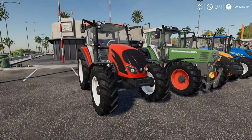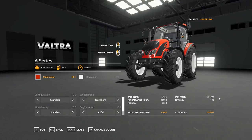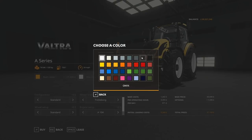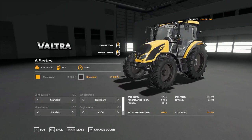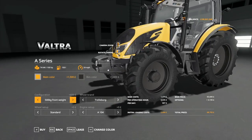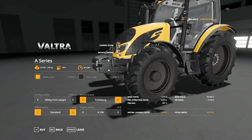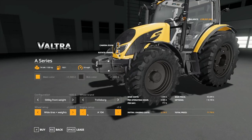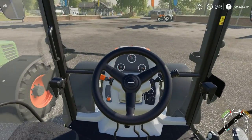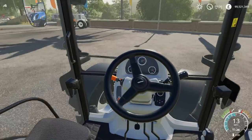Next up we've got the Valtra A series — this is the smallest Valtra in the range. Starting price is £65,600. As you'd expect with Valtras, they come in a range of colours including yellow, which I really like. You can also get a front weight, though there's no three-point on the front of the A series. We've got Trelleborg and Nokian tyres available, and you can upgrade the engine to a 114. The interior is the standard Valtra A series — pretty similar to the rest of the Valtras, though it doesn't have the steering wheel at the back that you can flip around.